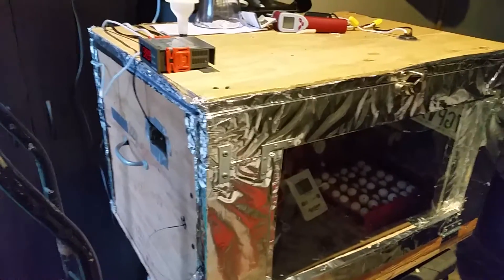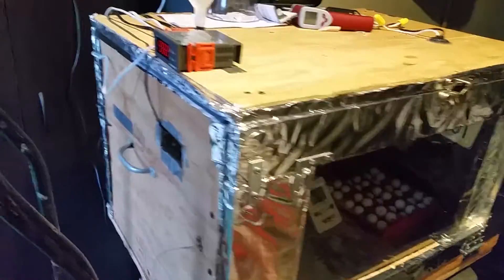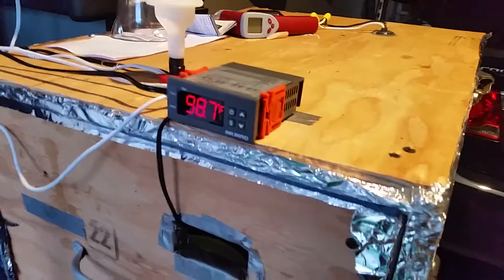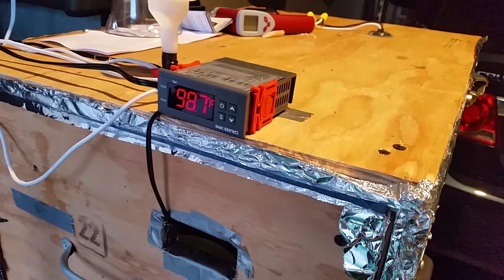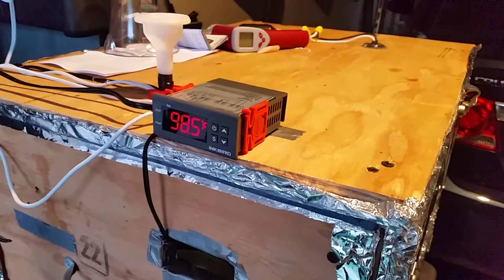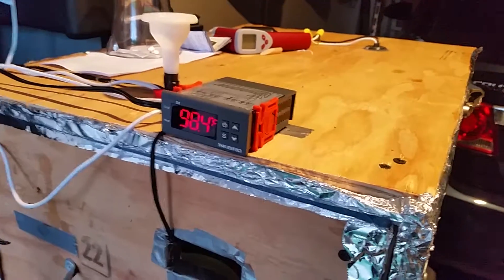I'm hoping this video will help anybody who will be using the digital temperature controller. My brief story is I had an MH1210 — I believe that was the first one I had — and I had a problem with it.